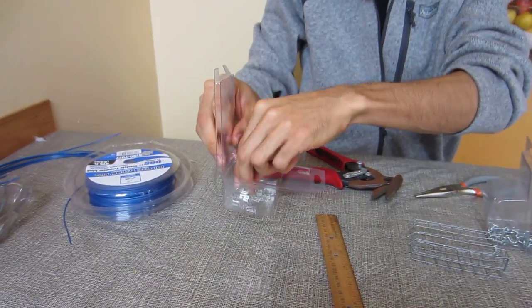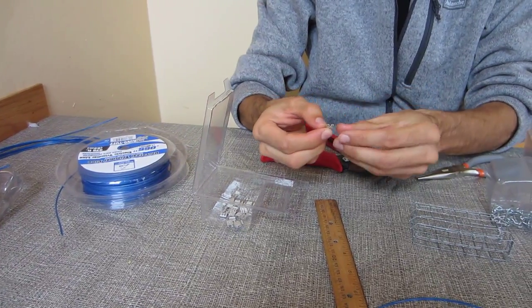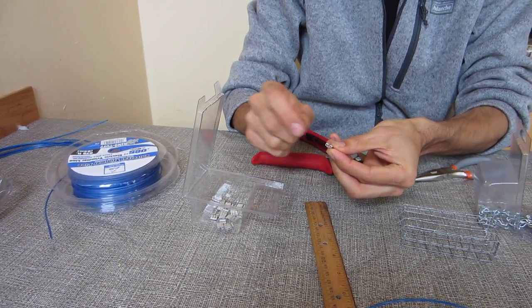You also need these little electrical connectors. It came in two parts — there was a blue part here and I cut it off.